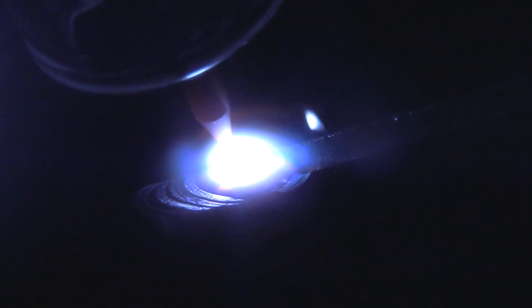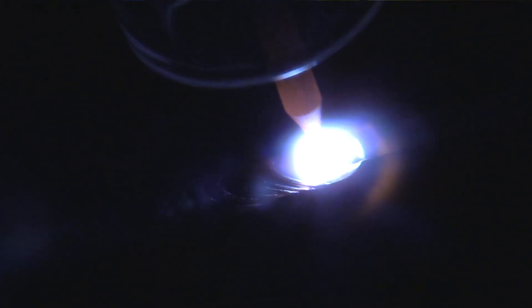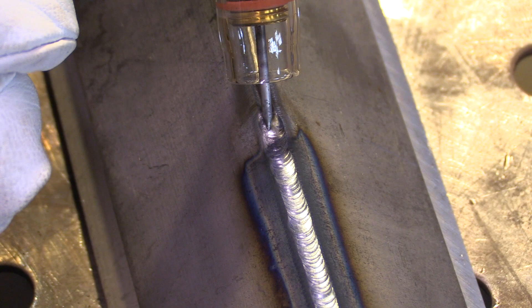This weld I'm going to dip very often. Each one of those ripples in a bead is a freeze line, and the more often you add rod as you travel, the tighter the bead and the tighter the ripples will be. That's all those little ripples are — a freeze line. The puddle chills a little bit when the rod is added, and that's all they are.